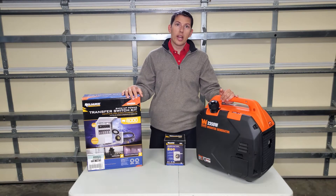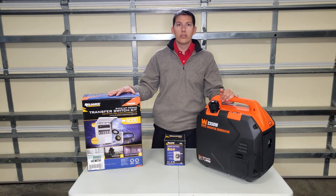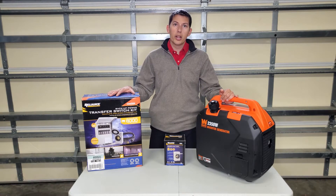Right in front of us we have a Reliance Controls transfer switch. This particular model here is a six-circuit transfer switch.